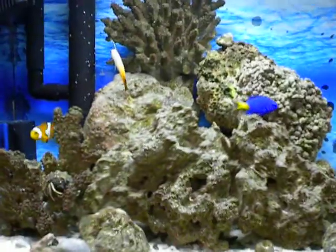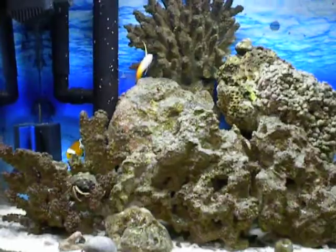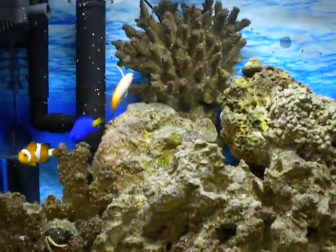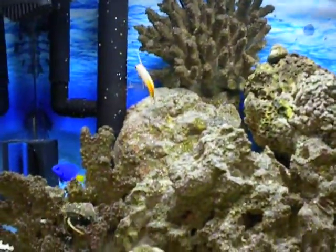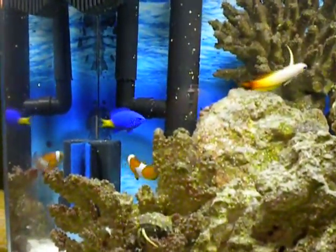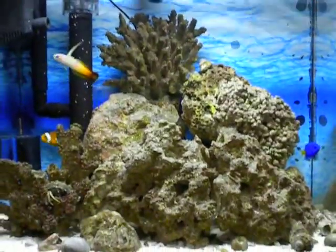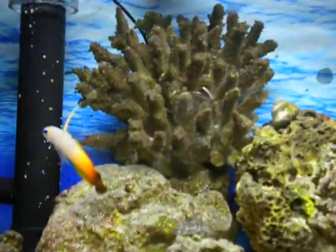In this million gallon tank there's a clownfish on the left, in the middle we have a fire fish — fire goby or dart goby, something like that, don't hate me — and in the blue we have a yellow tail damsel swimming around.